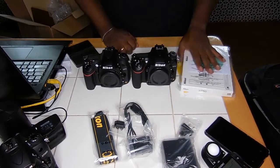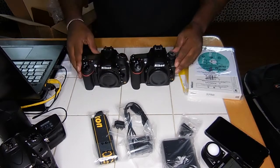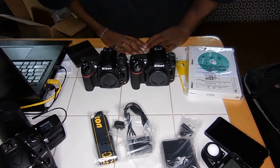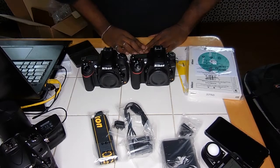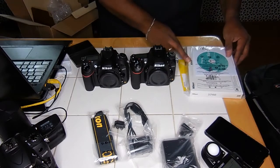Some of the complainers are saying this is just a D800 and a D600 body. No — I can tell you by looking at them, they're not the same camera. A lot of the controls are in the same spot. The D700 had a lot of controls like the D3, but the D700 wasn't the D3.